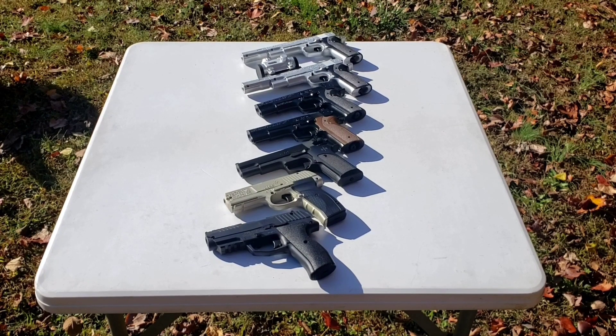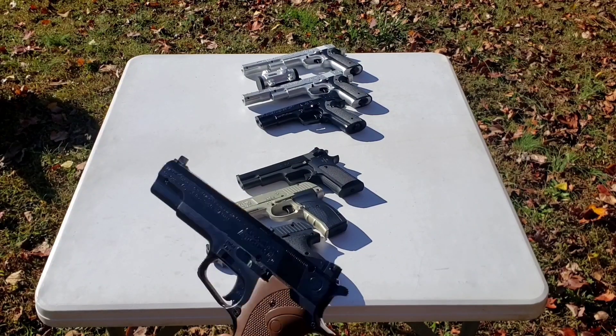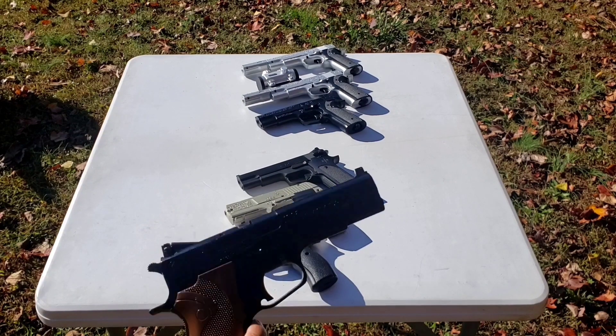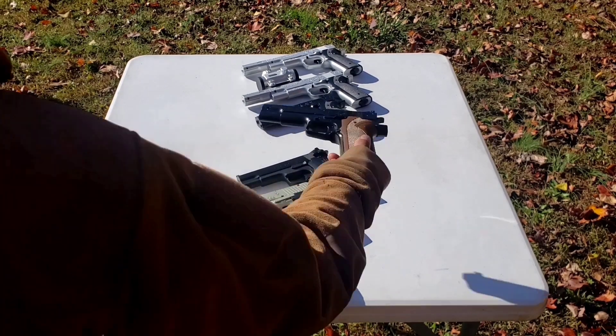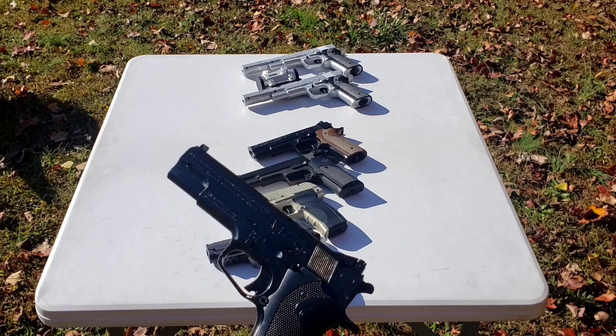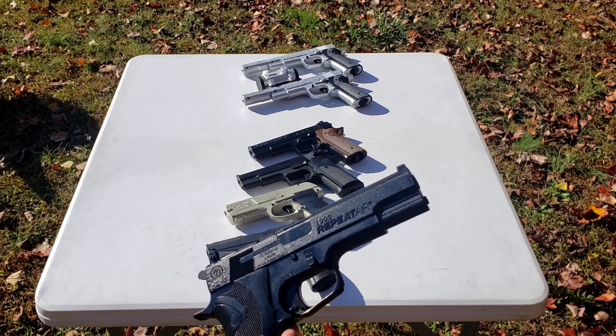This video is going to be on the Crosman 1008 family of pistols. The 1008 is a semi-automatic CO2-powered .177 caliber pellet pistol that was initially produced in 1991. From my understanding, this is the first generation of the 1008, manufactured from 1991 to 1997. The second generation was produced according to Crosman's website from 1998 to present, though of course these have been discontinued. This is the second gen pistol.